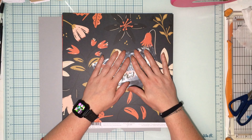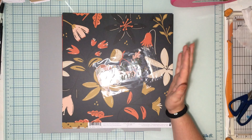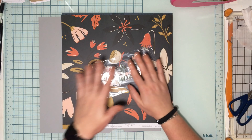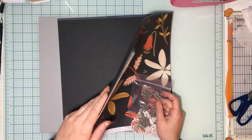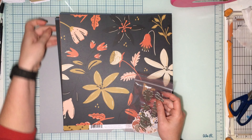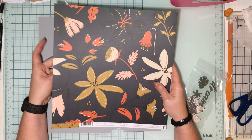Today we are playing with Fancy Pants Enchanted Garden. I love this collection so much — I actually bought the whole thing, but then I have all this extra that I got with my kit. So let me show you what we get in this portion of this month's kit.